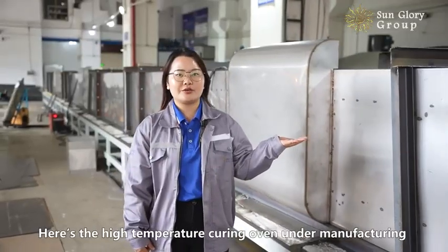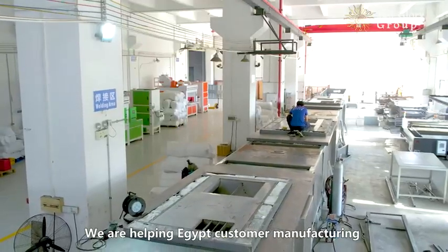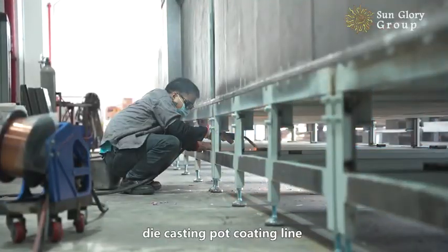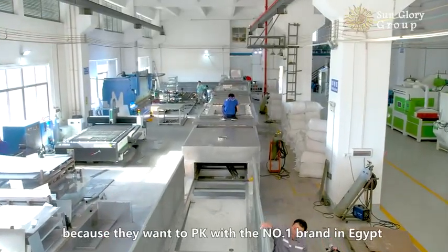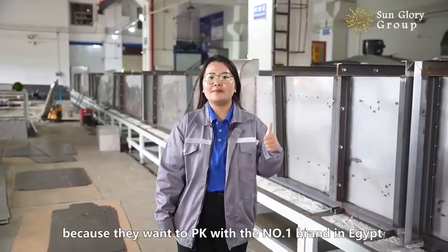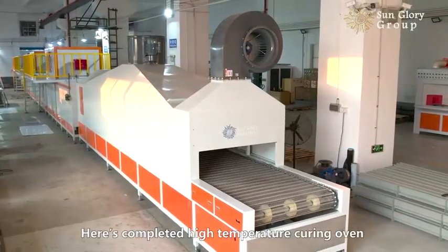Here's the high-temperature curing oven under manufacturing. We are helping an Egyptian customer manufacture die-casting pot coating lines. Their requirement is to reach the best quality because they want to compete with the number one brand in Egypt. Here's the completely finished high-temperature curing oven.